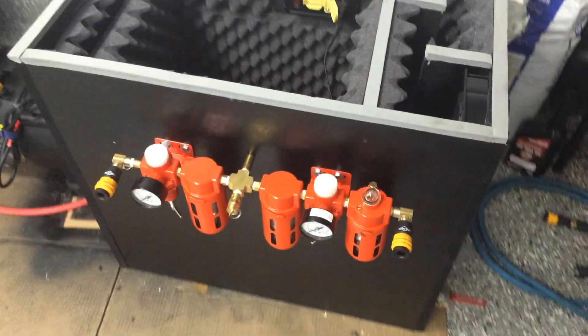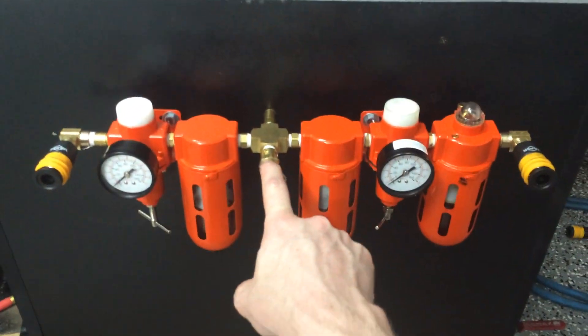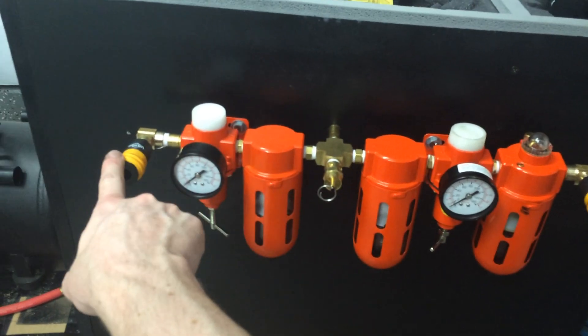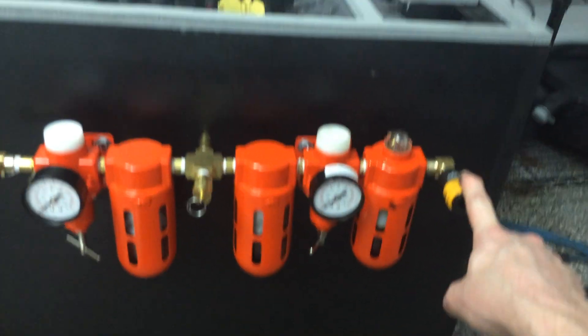On the front side, which is connected via quick disconnect on the inside, I have a 150 PSI pressure relief. I have two filters, two regulators set at 120 and 40 — for dry service at 40, and a lubricator with lubricated service at 120. It's for tools.